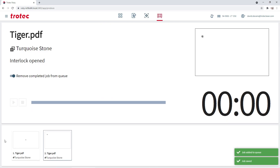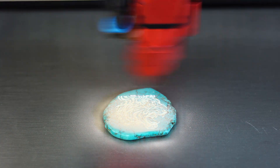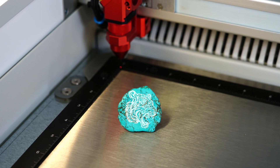Then the material parameter can be selected and the file can be processed on the laser with orientation confidence, producing a stunning looking engraving that did not require any fixturing or cameras for alignment.